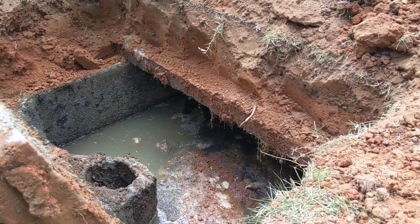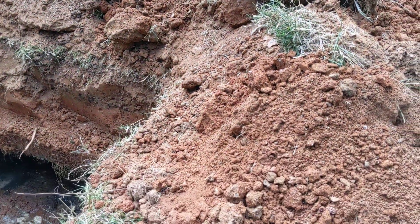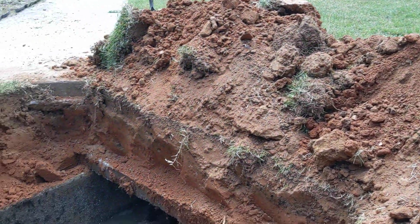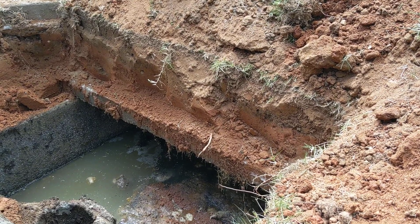All right friends, I just hand dug this one. There's two backhoes sitting at my house, but I chose to hand dig this one. I can't tell you why.